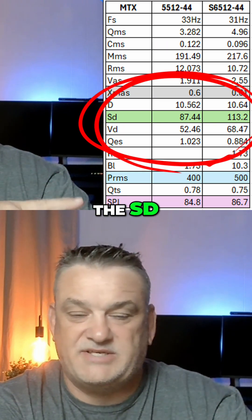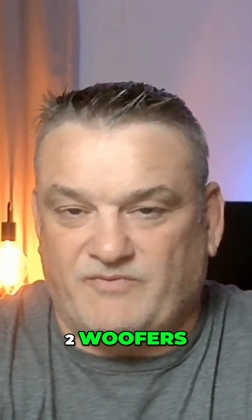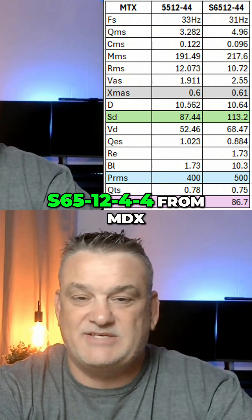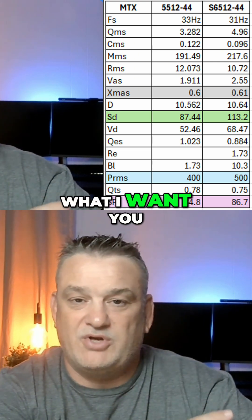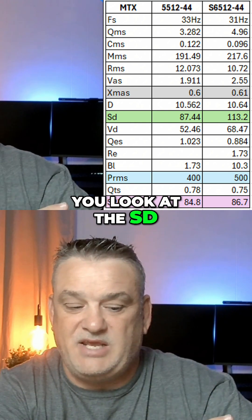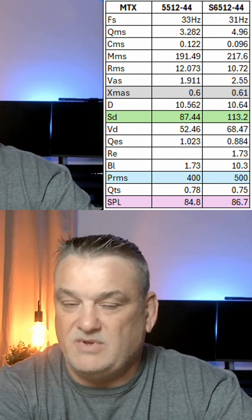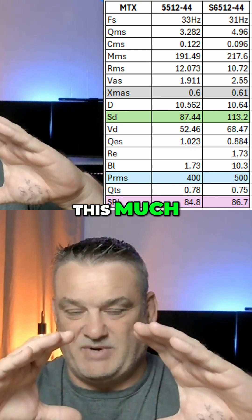I'm going to go over the specs here — the Xmax, the Sd, the power handling, and the sensitivity — which is why I chose these two woofers. I chose the 5512-44 from MTX and the S6512-44 from MDX; obviously one is round and one is square. What I want you to notice right away is that the Xmax is essentially the same. Also look at the Sd — it's 87 versus 113 — that's how much cone area each woofer has.